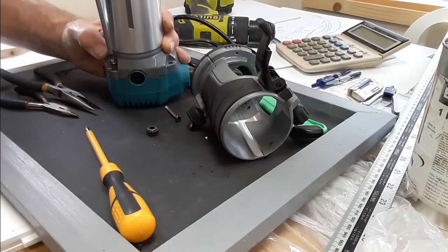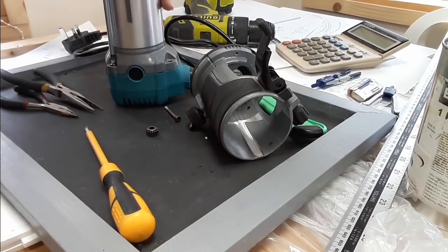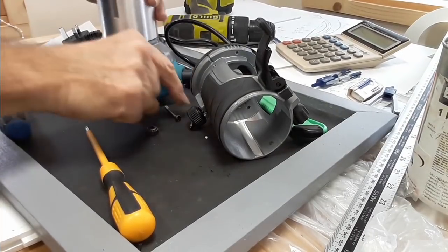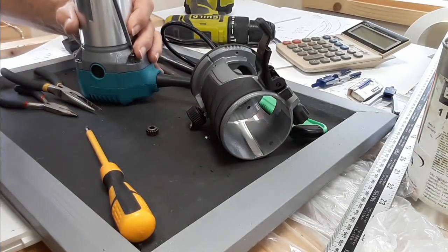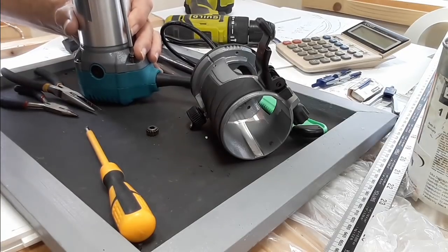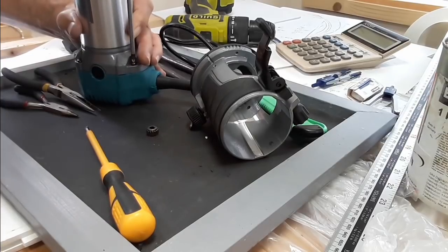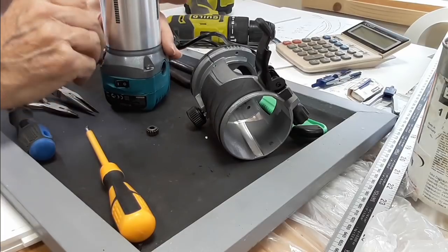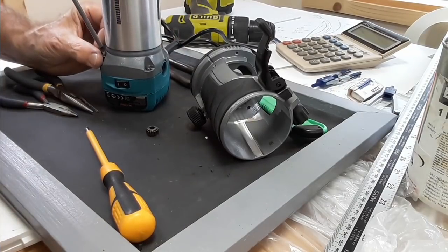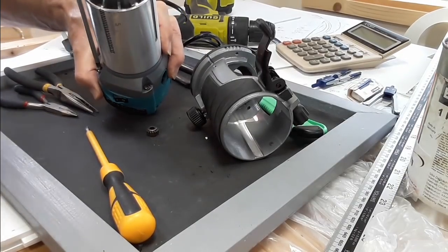So at least if you get one which at any time starts to have a problem with the speed control switch sticking, you can see it's a relatively simple thing to sort out. It's only that bit of metal moving slightly. If it does it again I'll probably just put a spot of hot glue gun on it. But that's an easy one — so that only leaves the cog replacement now.